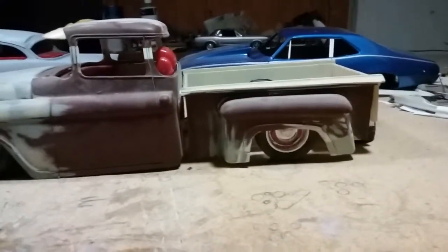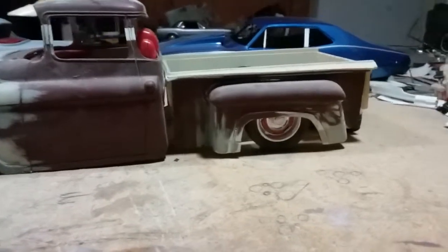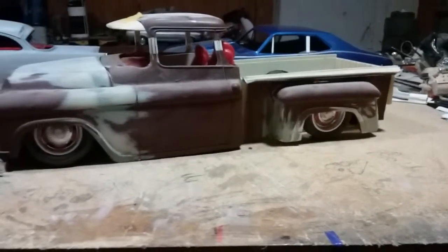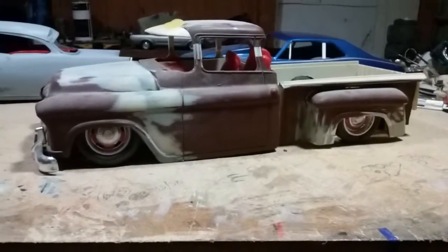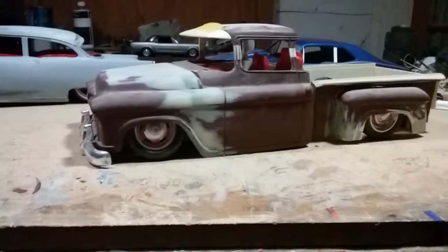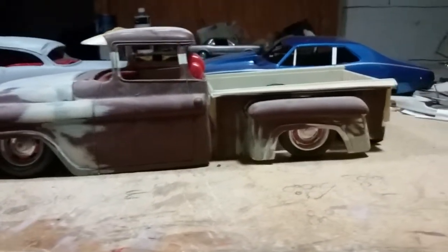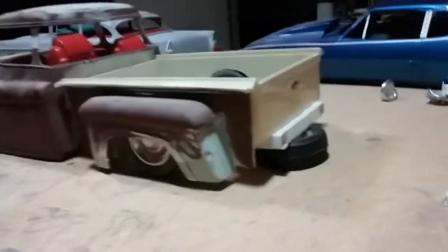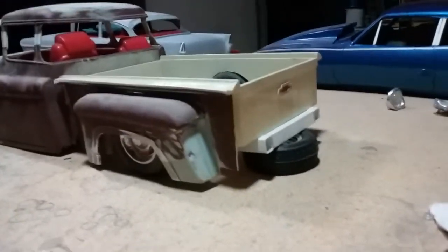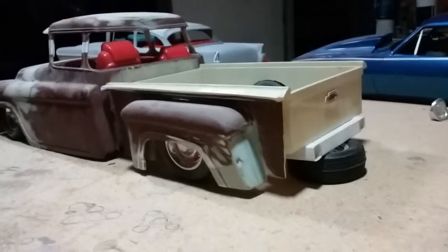It was a cameo. I built a step side for it — I still have the cameo sides. For guys out there that want a cameo pickup, once I get to that point where I'm going to mold the body, I'll offer a step side or a cameo. I'm going to redo the tailgate; it looks a little generic, so I'm going to make it look more like a 55 tailgate.